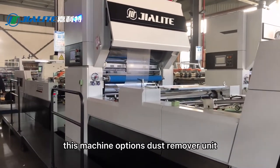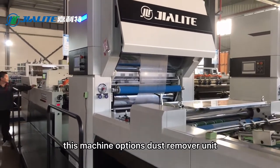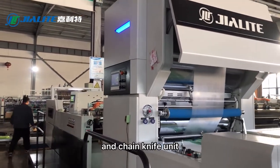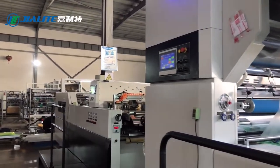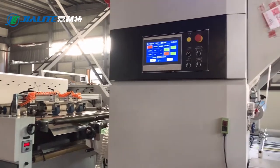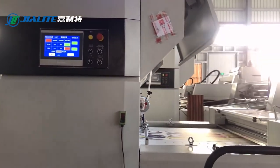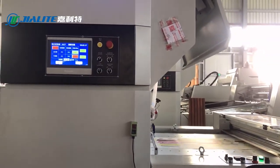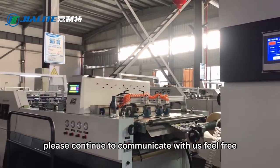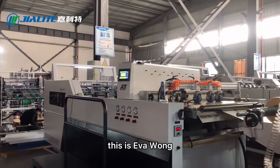This machine also includes the dust remover unit and the chain knife unit as options. If you have any questions, kindly feel free to communicate with us. This is Eva Wang.